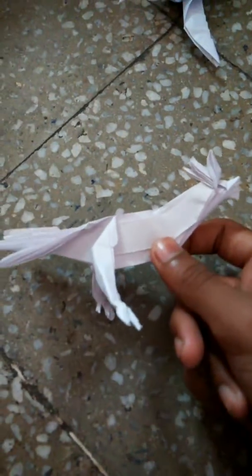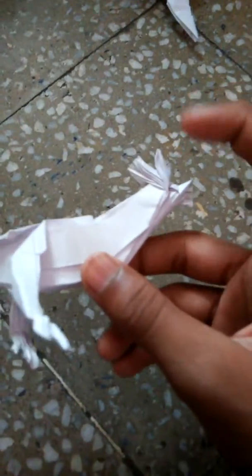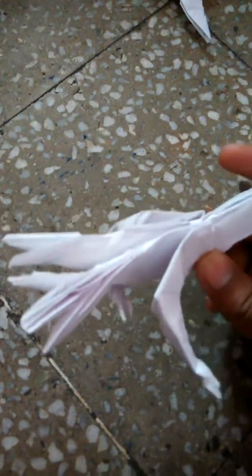Hey guys, today I have my review of my new origami model, the fighting cock. It's my new model and it's really great — I like the result. As you can see, the cock also has toes, and the head is very detailed.